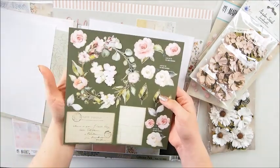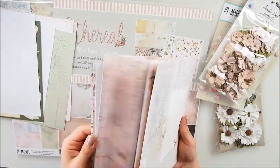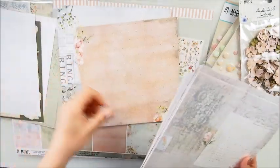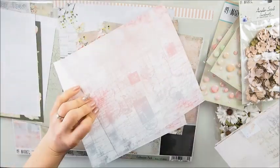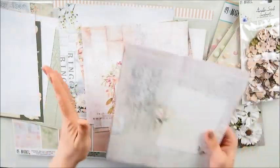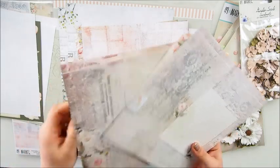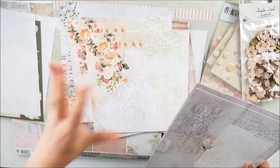Now we're going into the beautiful paper selection. Look at them - these are double-sided papers, really beautiful, really gorgeous. Have a look at that - it looks so perfect. This is 8x8 size, not so typical, but I love it. It's smaller than 12 by 12, and the print itself is also smaller, but that's fine - you can use it for card making which is perfect.